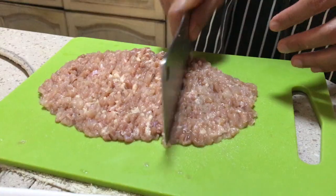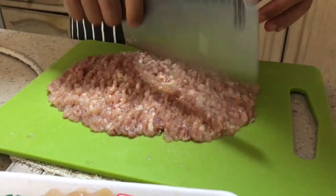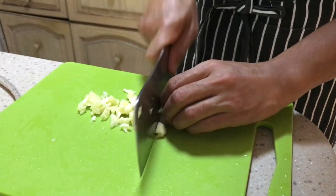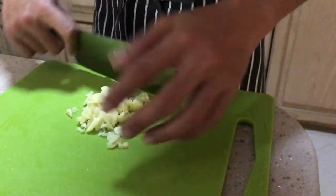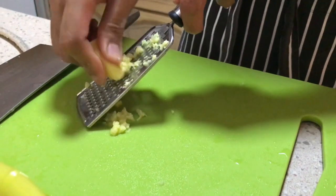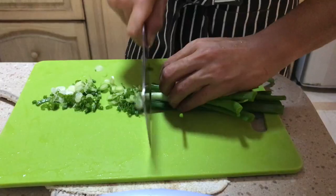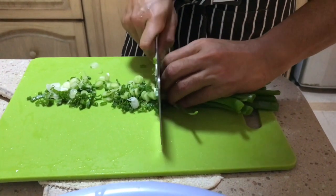For this you will need three pieces of boneless chicken thighs. I prefer to mince it myself, but if you can get the butcher to do it, then all the better. Add in three cloves of chopped garlic, one grated thumb-sized ginger, a handful of sliced spring onions, and finally some salt and white pepper to taste. You can add some mushrooms and water chestnuts, but I'm keeping it simple this time.